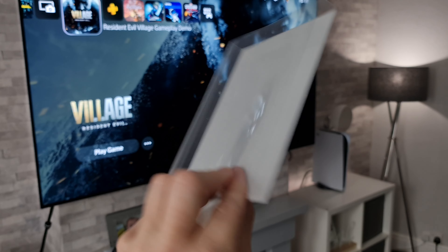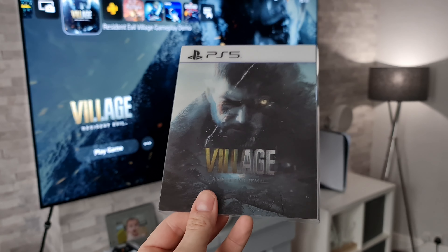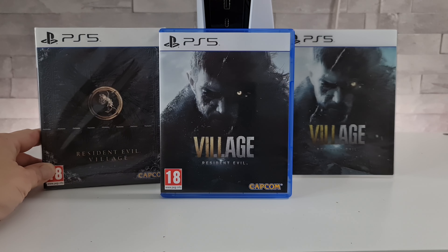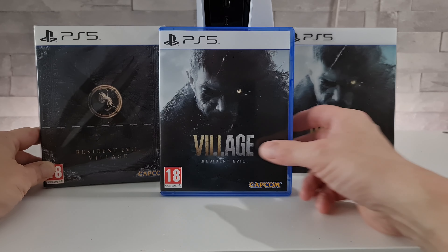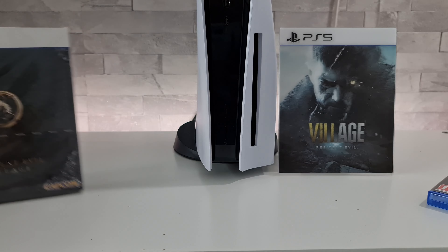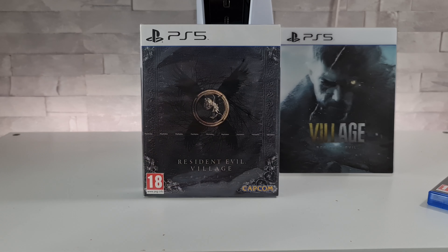Now if you guys are really into your Resident Evil games, then you're going to love a video that I recently made showing a chalk figure that was drawn onto a hillside in my local area, which was done by Capcom to promote the new Resident Evil Village game. Something really special — not a lot of people actually know about it — and if you want to go and see that, please go and check out my link in the description.